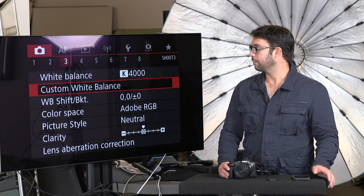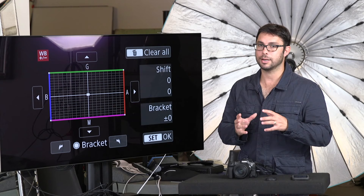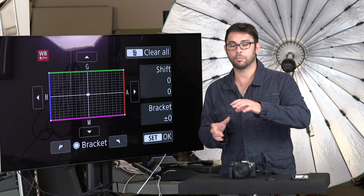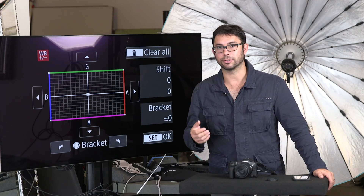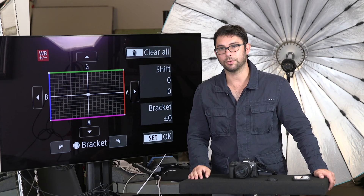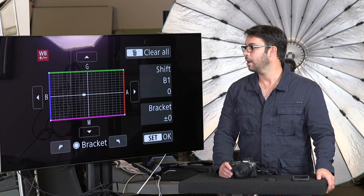White balance shift — I just leave this at zero, but I do use it sometimes for fun. If you're shooting over grass and showing people the back of your screen, you're going to have green light because the sun reflects off the green grass and bounces back into your subjects — they look like the Hulk. It's nice to turn the white balance shift down, going opposite of green, to try to counter the effects of the green when looking at the photo on the back of the screen.